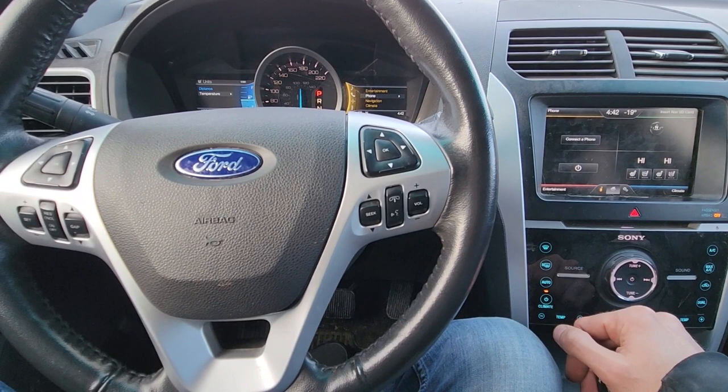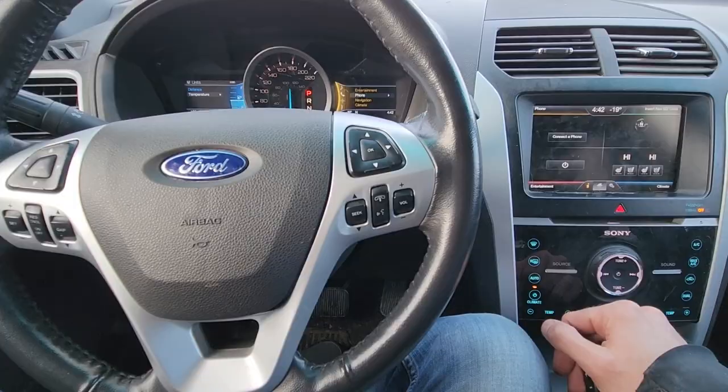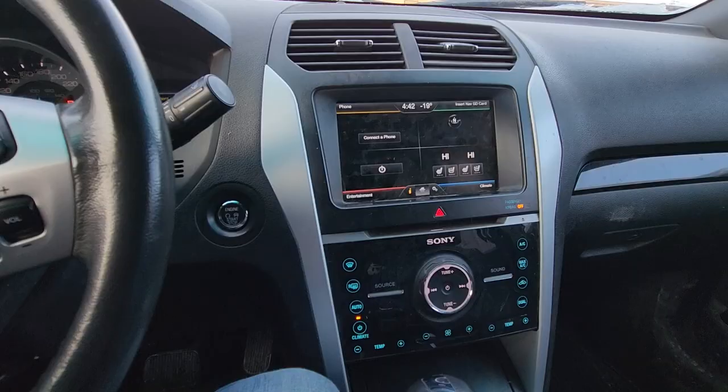This video will apply to the fifth generation of Ford Explorers made from 2011 all the way up to 2019.